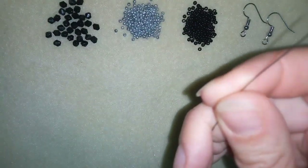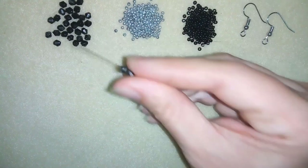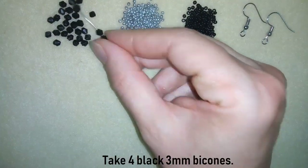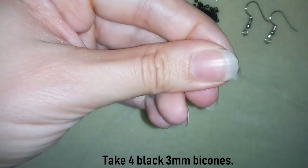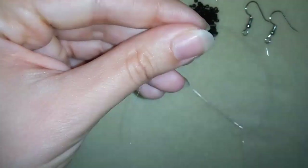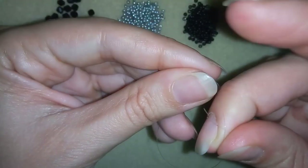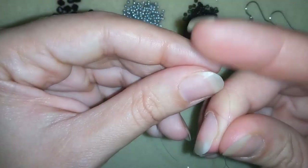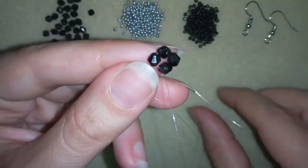Now I have my thread on my needle. I will start by taking 4 of these beautiful bicones and I'm going to slide them down. I'll stick my needle in my mat and here I'm going to make a knot — making a loop, going twice through the loop I've made, and pulling just like that.